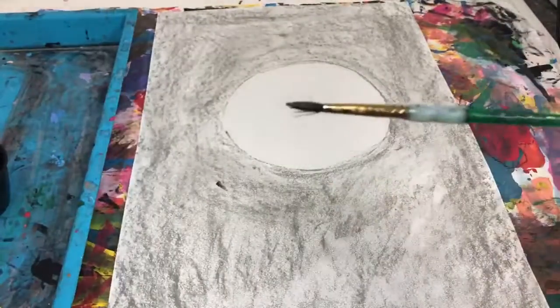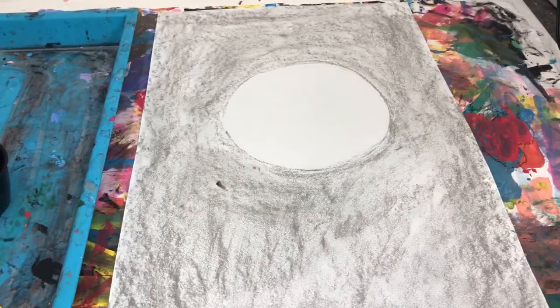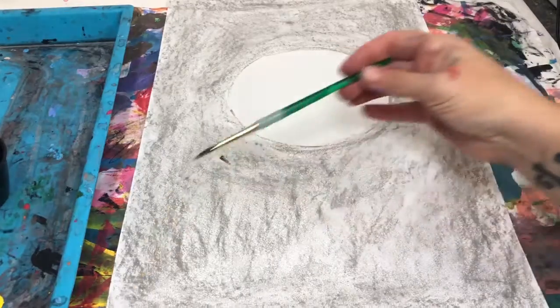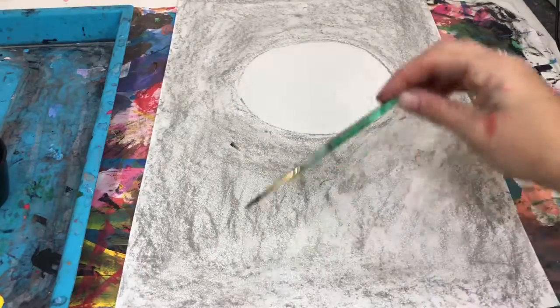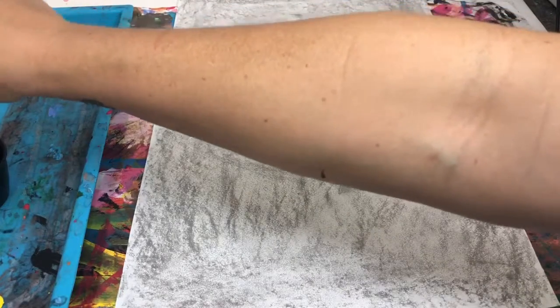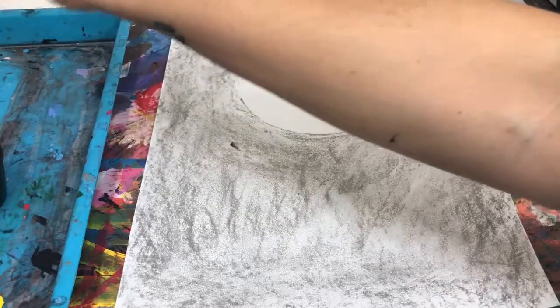We have a little bit of a thinner, different brush, so we want more of a point on our brush to create the tree. We're going to create the tree trunk first. It's a perspective like we are sitting under the tree looking up. So we're actually going to start down in the corner and work our way across to the opposite corner. A little paint — I've added a little bit of water to your black paint to make it a little bit easier to paint with.